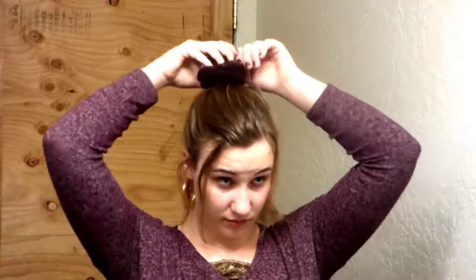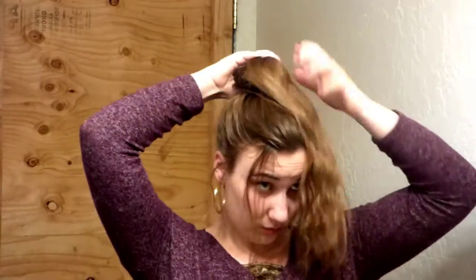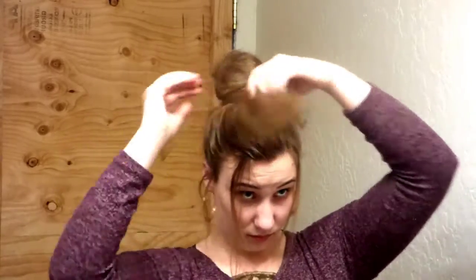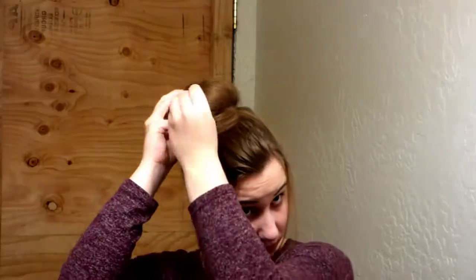Next, place in your bun booster, and then you are going to wrap your hair around the bun booster and just gently guide it through there. Continue wrapping until you have no hair left outside of the bun that doesn't look right.